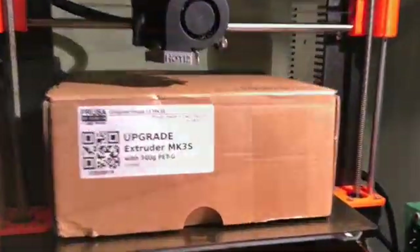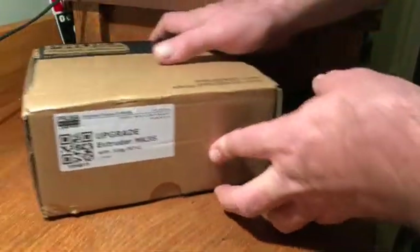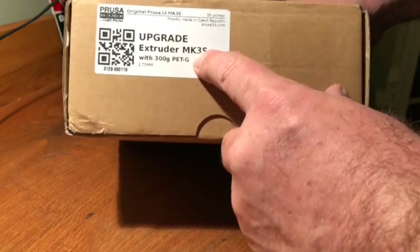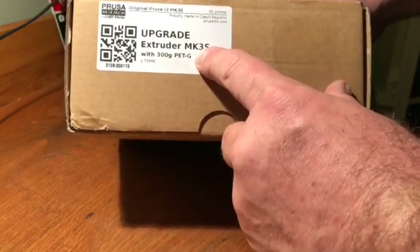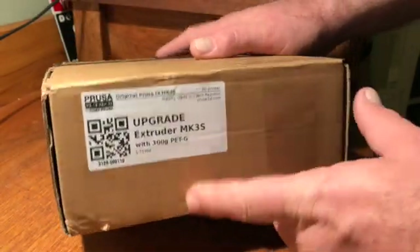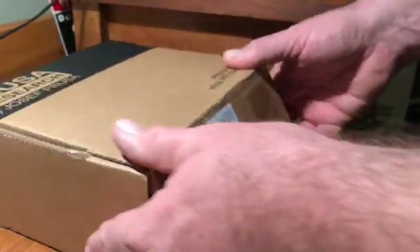My buddy Tom's always doing these cool unboxing videos, so I thought I'd take a whack. Today I'm unpacking the upgrade kit for the extruder on an MK3 so I can have the MK3S upgrade. I'm pretty excited about this — ordered it a couple weeks ago and it's finally here. Let's take a look at what's in the box.